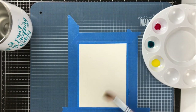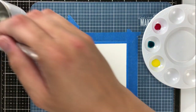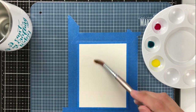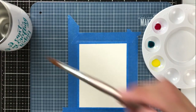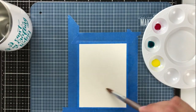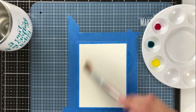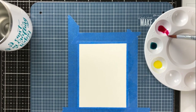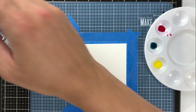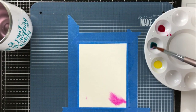I'm going to saturate this watercolor panel again with clean water. This is the Arches cold press watercolor paper, so it's going to take a lot more water to saturate — it can hold a lot more, it's a lot heavier at 140 pounds — and you just want to make sure you get a complete saturation before you go into a wet-on-wet technique.